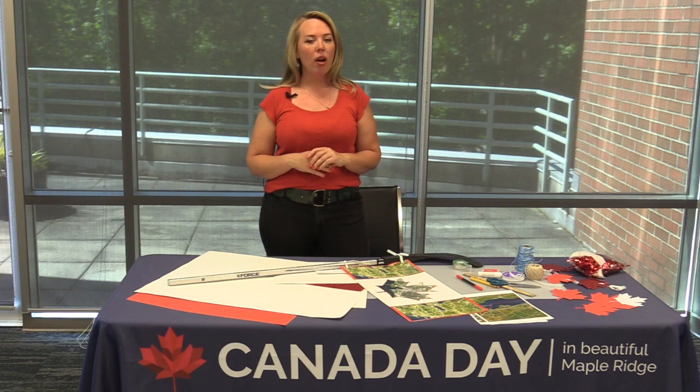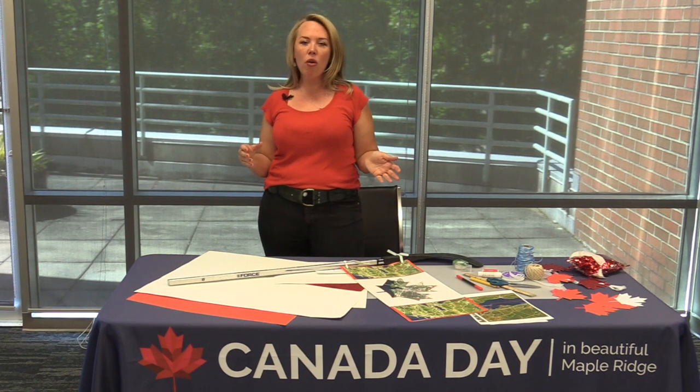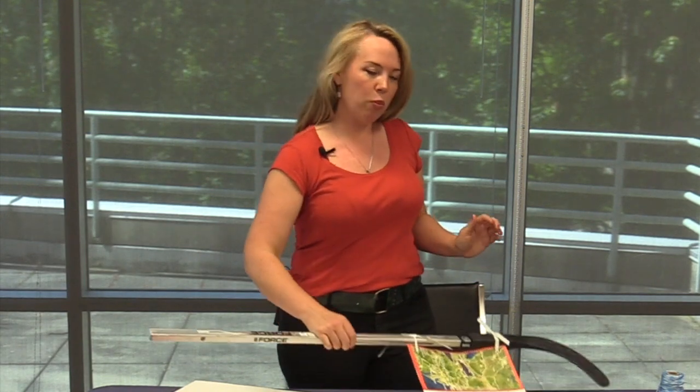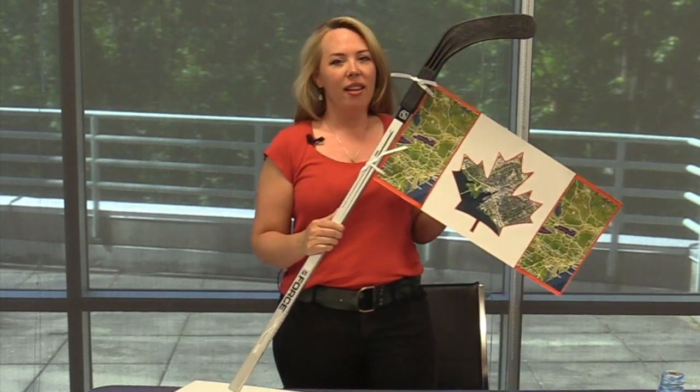Hi everybody out there in Maple Ridge! Happy Canada Day! My name is Laura Johnson. I'm a local artist and a visual arts instructor here in Maple Ridge. Today we are all celebrating Canada Day in different ways, so I'm going to show you how to make some crafts from supplies that you have at home. This is our first project: a flag tied to a hockey stick. Let's get started.